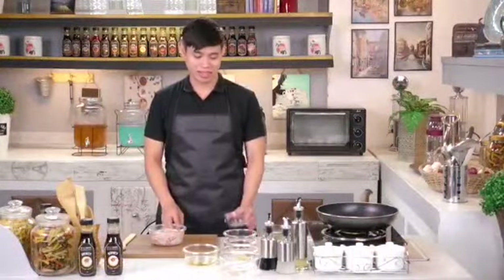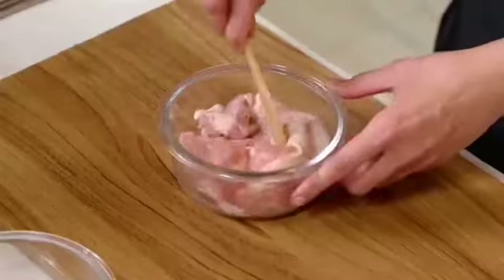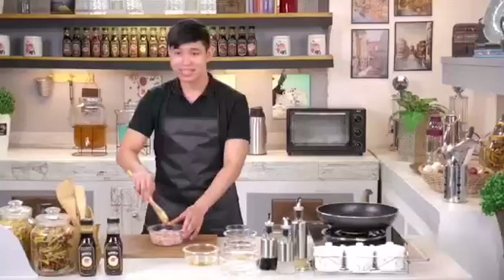Our ingredients are ready, so let's cook! The first thing we'll do is coat our chicken with black pepper. Mix it well until the pepper sticks to the chicken.